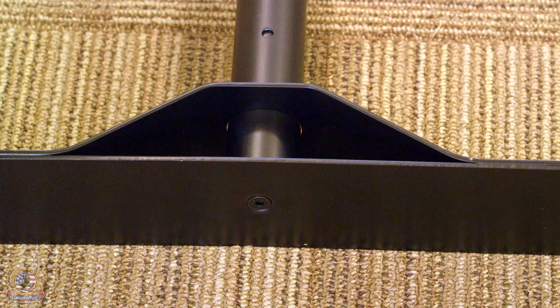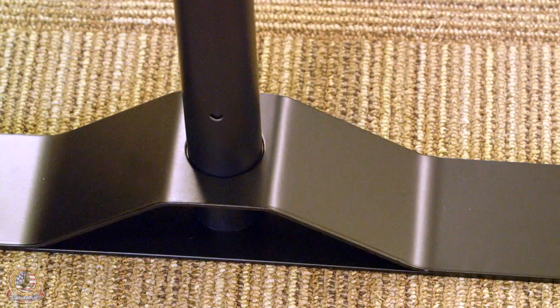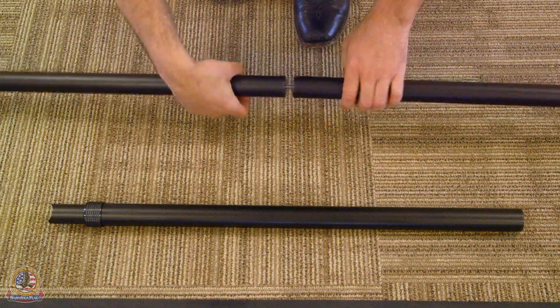Make sure that the screw is not protruding and that the base can sit flat on a level surface. Next, assemble the two horizontal telescoping poles via one of the horizontal extension poles.